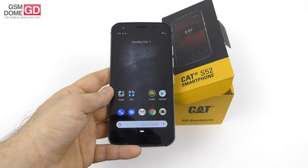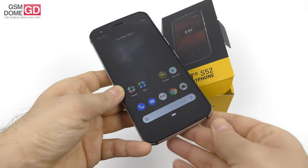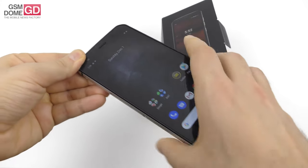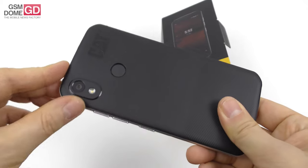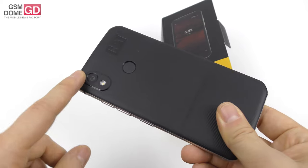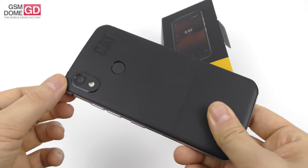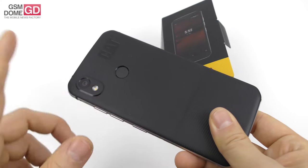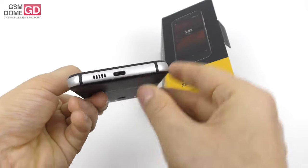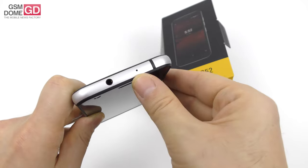We're running on Android Pie and should get Android 10 as soon as possible. At the front, there's an 8 megapixel camera for selfies next to the earpiece. At the back, we find a singular camera with a rather large sensor and an LED flash below it. This is a 12 megapixel shooter with the same sensor as the Google Pixel 4 — no small feat. It features dual pixel phase detection autofocus, Full HD video capture, and F1.8 aperture. At the bottom we find the USB-C port, speaker, audio jack, and microphone.